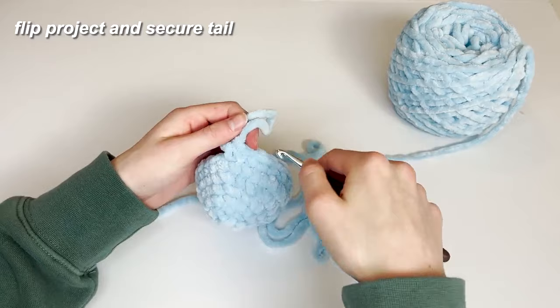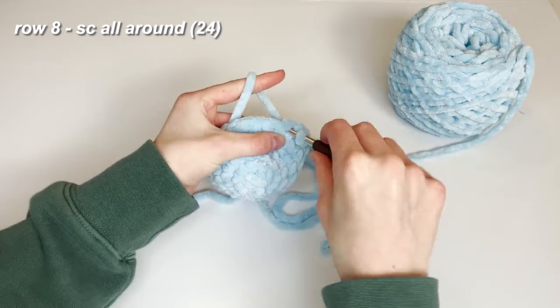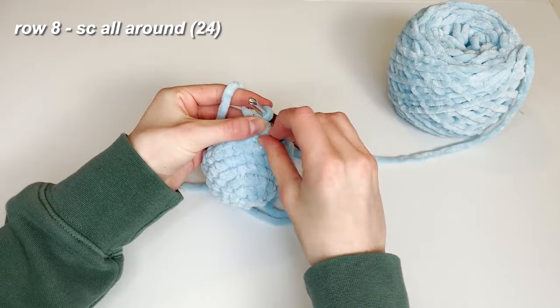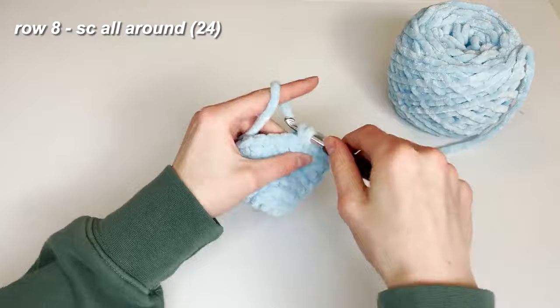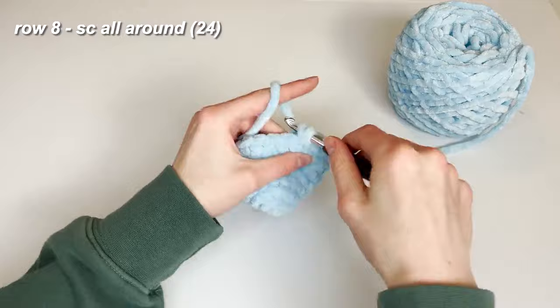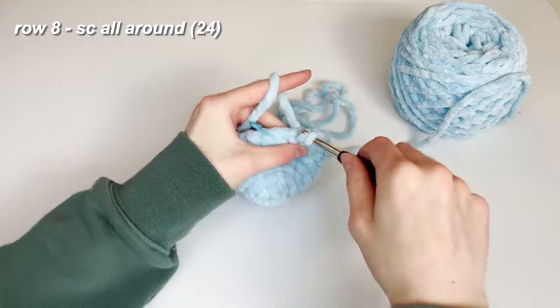For the start of row 8, we are going to continue single crocheting. Place your first stitch in and keep single crocheting around for the whole row. We're at the end of the row now.